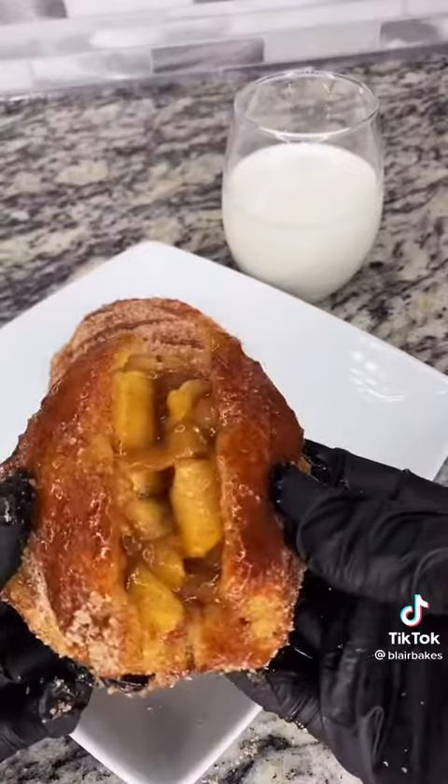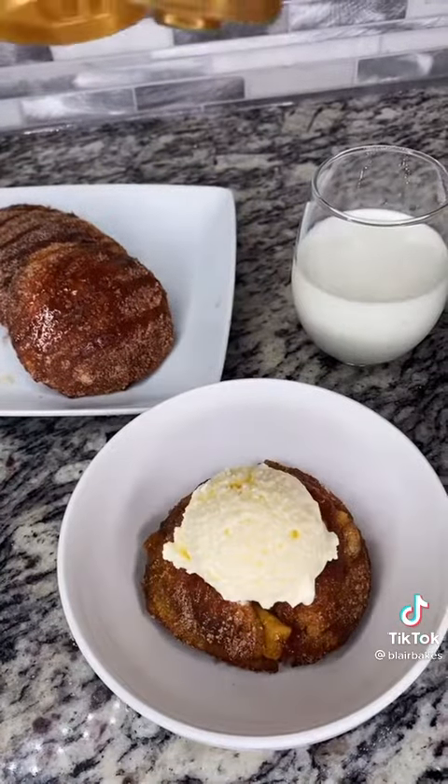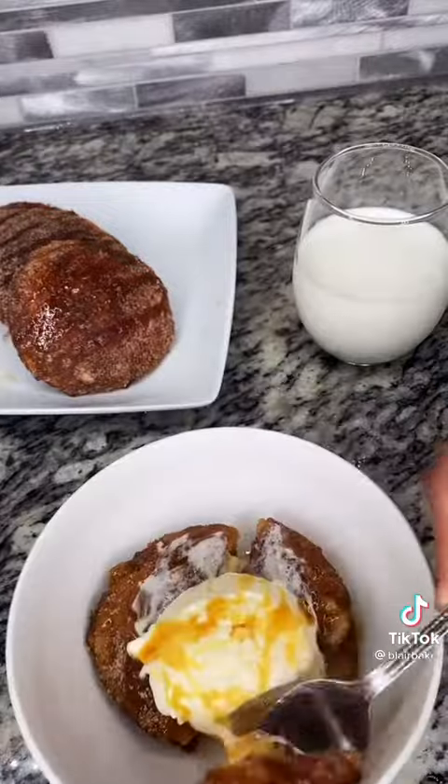And there you have it — Just Lex's fried apple pie uncrustable. Look at the middle, it's so delicious. I wanted to get fancy so I added some ice cream and some more caramel drizzle. I couldn't wait to get a bite — so delicious.